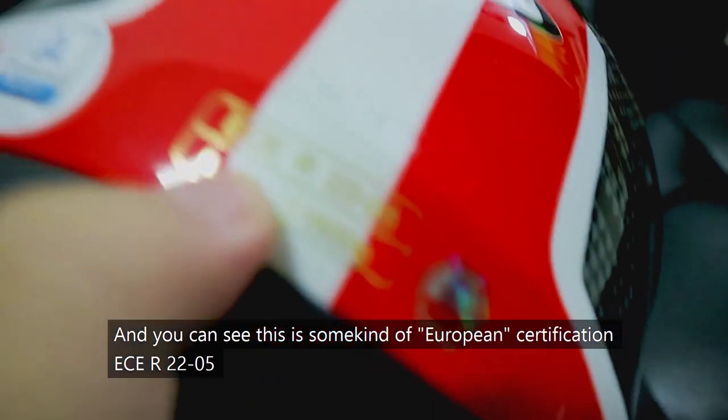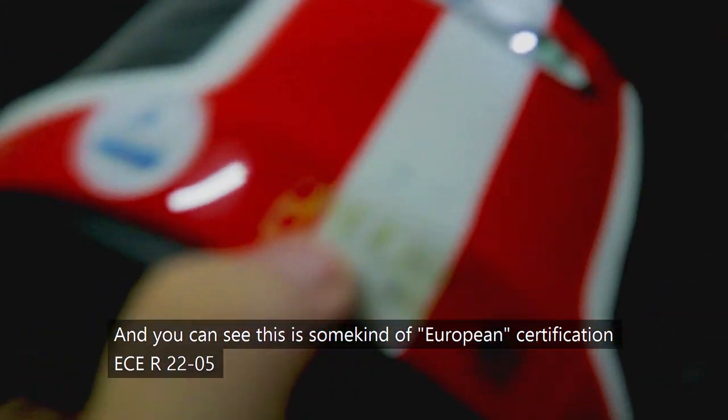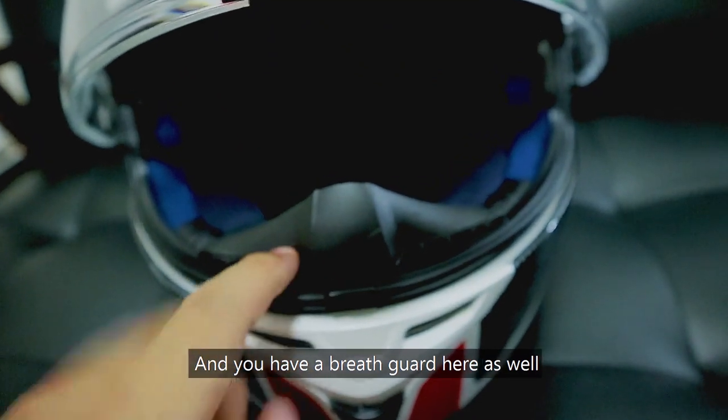And you can see this is some kind of European safety certification — ECE R2205. And you have a breath guard here as well.